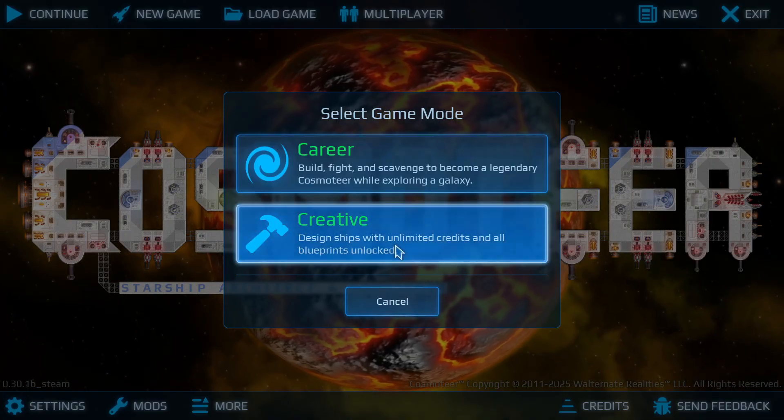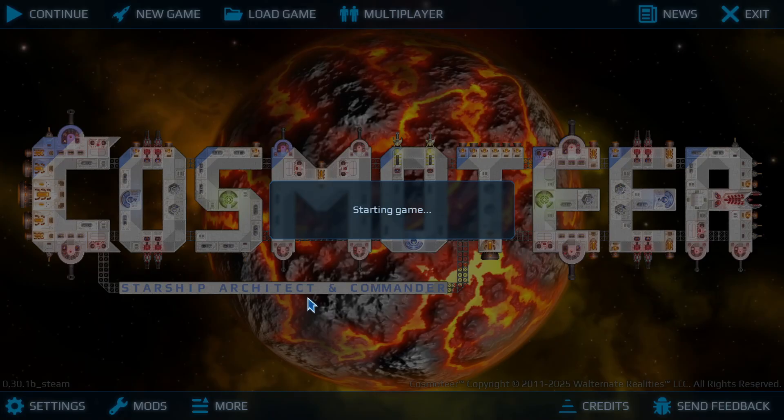The next two hours of my existence is going to be building this stupid ion beam. Alright, here we go.